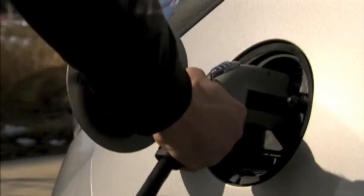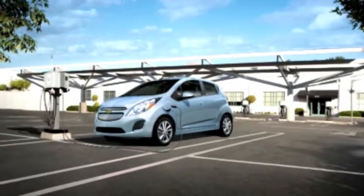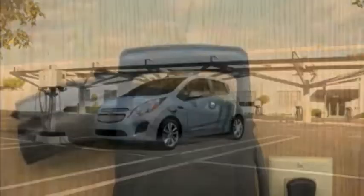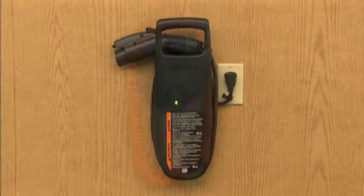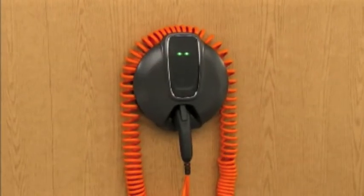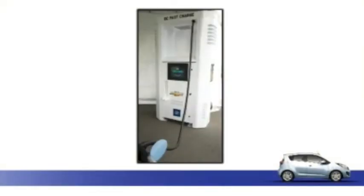Charging your Spark EV is as easy as filling it with gas. Spark EV can be charged using three sources of power: a 120 volt outlet, like what you would find in your house; a 240 volt charging station, which requires professional installation; and an available DC fast charger, which can only be found commercially.